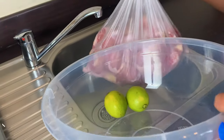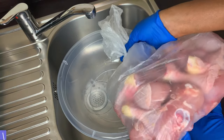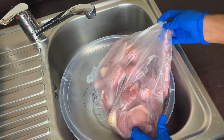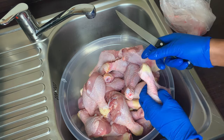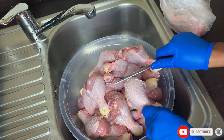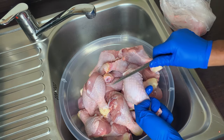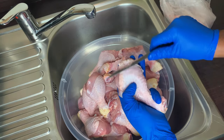This was a lot of chicken, so I needed a big bowl, some lime, and my gloves — that's all you need. A big bowl because you need enough room to clean the chicken, and gloves because you don't want to contaminate the chicken in the process of cleaning it. Of course, your knife too.